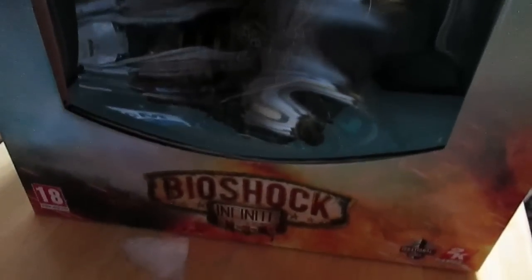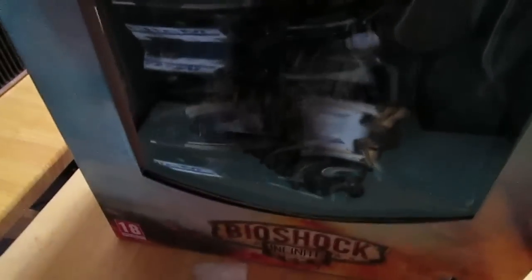So that is pretty much it — that is the whole of the Songbird Edition for Bioshock Infinite. I hope you enjoyed it. Enjoy the game, I know I will!